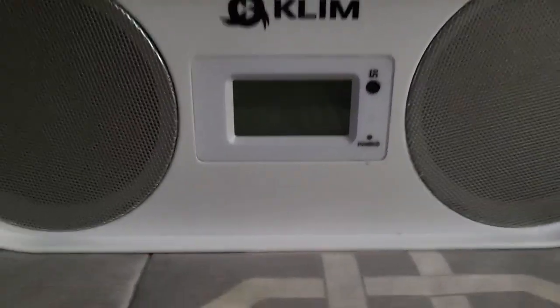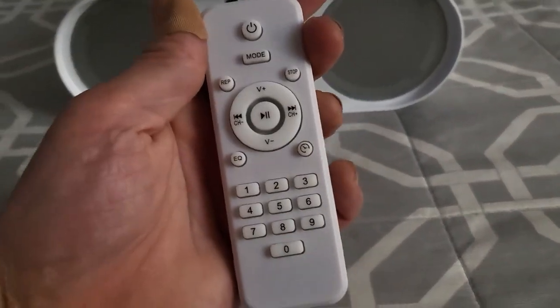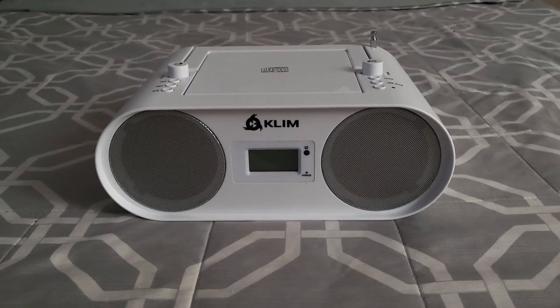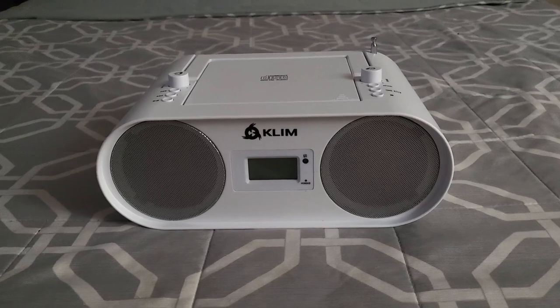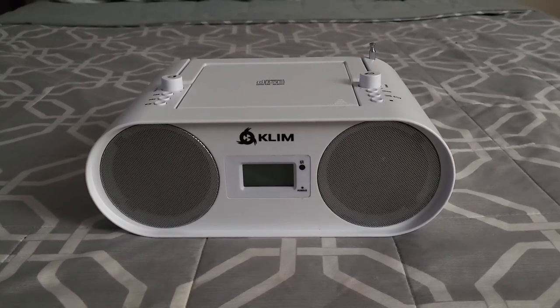The LED screen looks good. The controller is a regular IR controller, but it works well — it's quick and responsive. If you're looking for a boombox, something that can play all of your old discs, play FM radio in a pinch, or something that you can hook your phone to if you just want to travel around with it or take it out to a party, it does do well. It's just not going to be at the top of anyone's list.